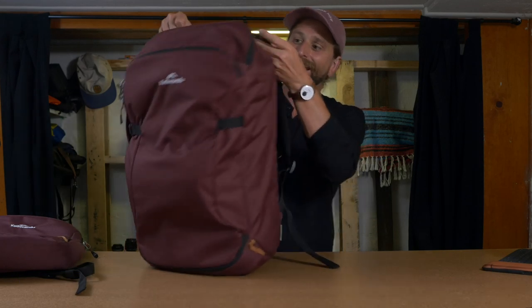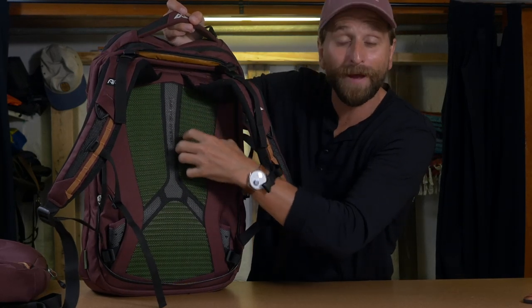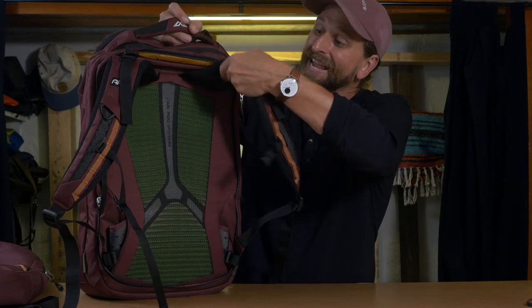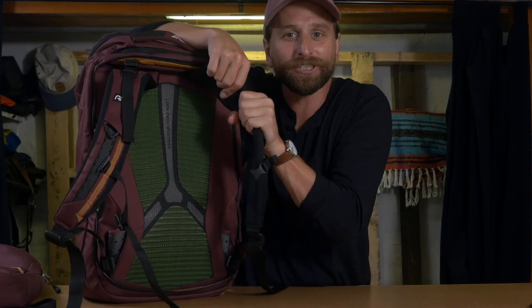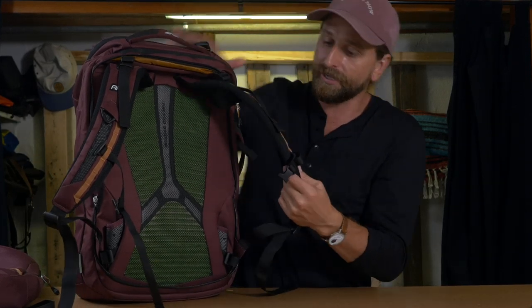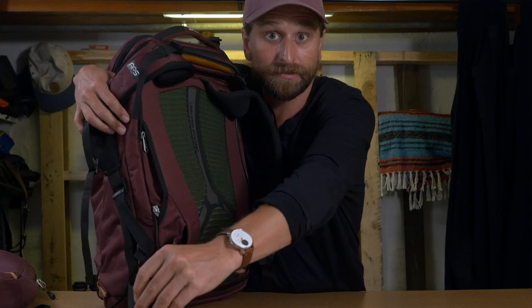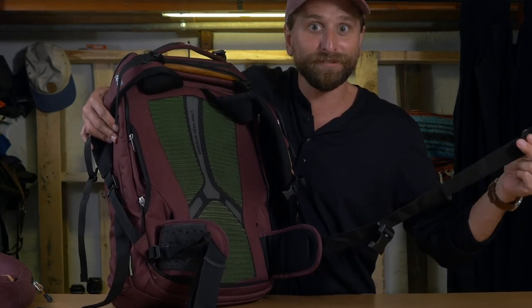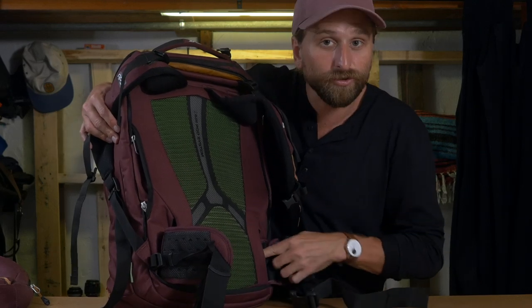Excellent carry comfort. You do have a subtle lumbar curvature here — like the Boundary Supply Errant, which has ridges and a mesh thing. You're going to notice that for breathability. You've also got load-bearing straps up here that help pull the bag forward on your frame, and they're surprisingly cushy with the mesh underneath. I always forget about the hip straps because I find the bag totally comfortable without them, but they are there — two hip straps, not just one. They accommodate lots of body sizes. I just hide those away most of the time.